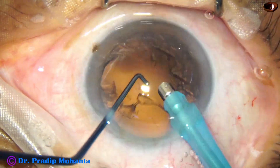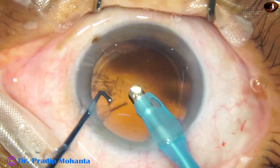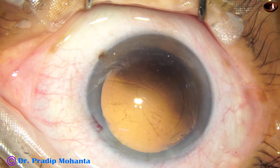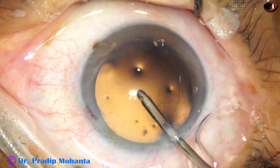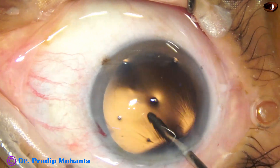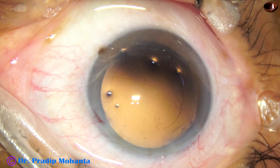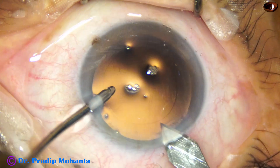Now watch cleaning of the cortex by the handpiece itself. The ball-tip chopper protects the posterior capsule and very quickly we can remove the cortex. There are some lens fibers sticking to the posterior capsule and that is being removed by the irrigation cannula itself. The irrigating jet of fluid is directed and the cannula is moved side to side, and by this movement the cells that were stuck to the posterior capsule come off.